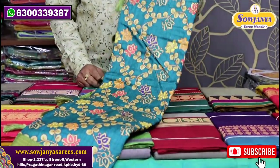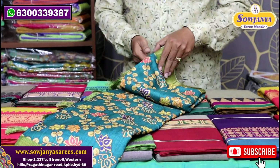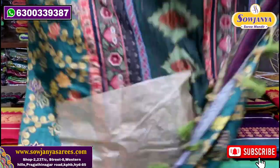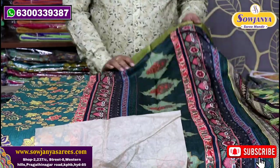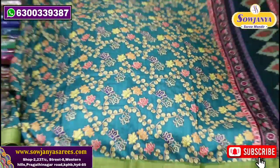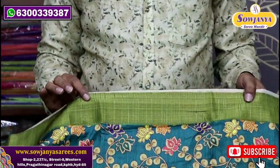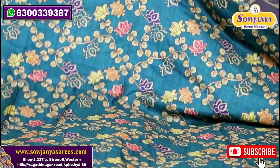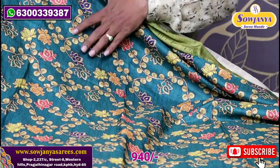Now we have two types of fancy tussers. This is also 4. The material is very soft. The print is totally all-over style. Look-wise, there is also a print style. It is easy washable. We also have a small cherry border. In the middle part, we have a good design for the leaves in a creeper style.